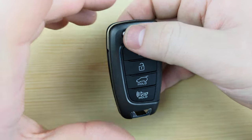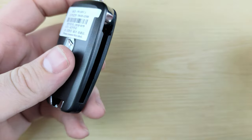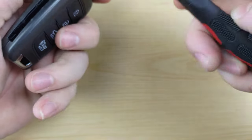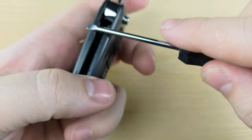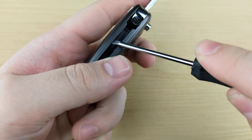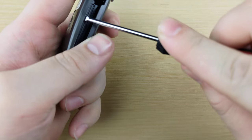To begin, you're going to press this button and flip out your key. Take your flathead and use it right along the edge here to get up under the lip and pry the remote apart.